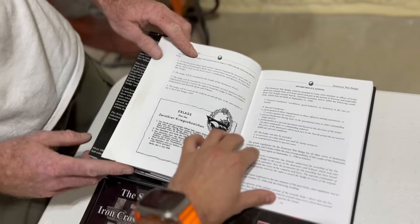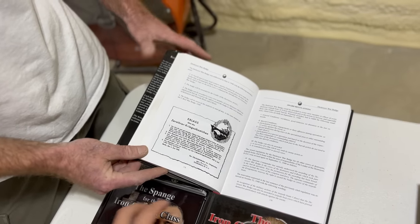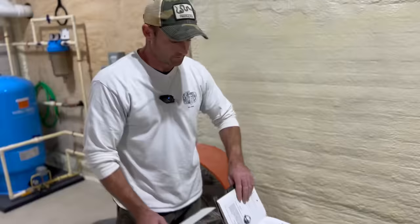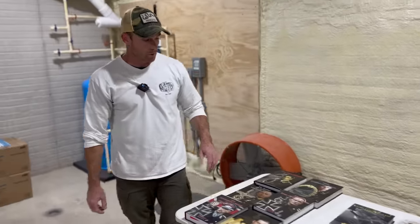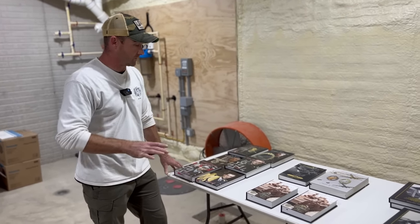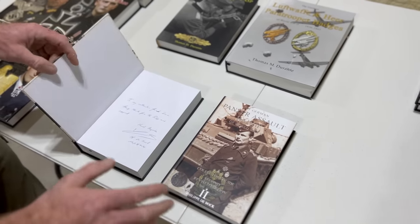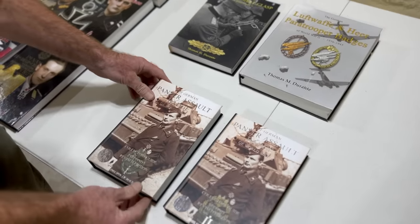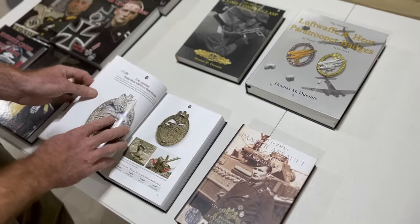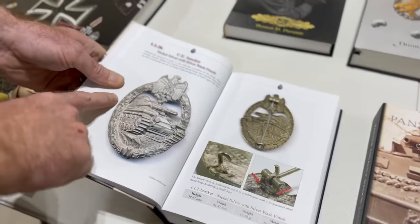These books highlight watermarks and extra material — not just for collectors. They include award criteria, documents, and if items have cases with them, it really is all-encompassing. This is the Panzer Assault Badge book — a two-volume set just on panzer badges by Phillip Deback, signed personally. What I keep coming back to is makers. For instance, this is Junker in early nickel silver, version 1.1.2b — turn the page and you have 1.1.3.